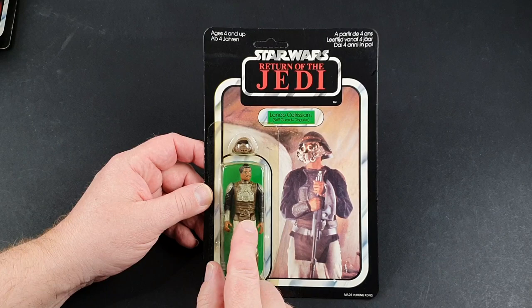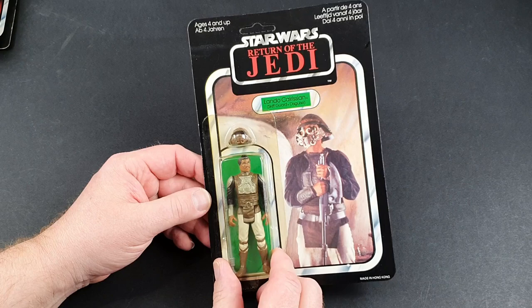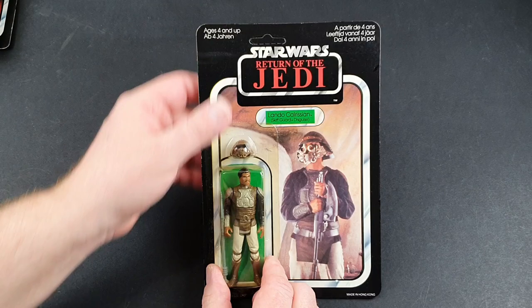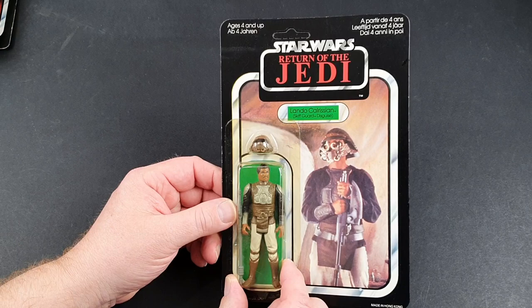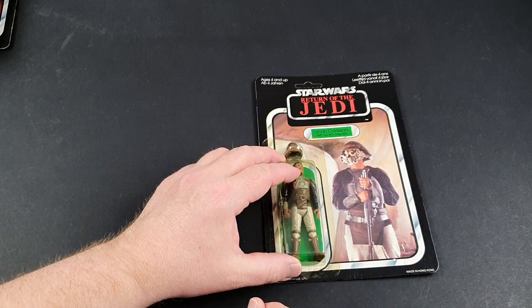I seem to remember I did get Nien Nunb and Admiral Ackbar, and definitely got Boba Fett back in the day. The good thing about these British ones is that the bubbles don't appear to have yellowed anything like as badly as the Kenner ones. There's a little bit of aging on this but nothing too serious. It is quite nice in the fact that it is unpunched. I was never a massive fan of this figure, but I think my favorite Lando of all is the Lando General figure, which came out as a Tri-Logo.